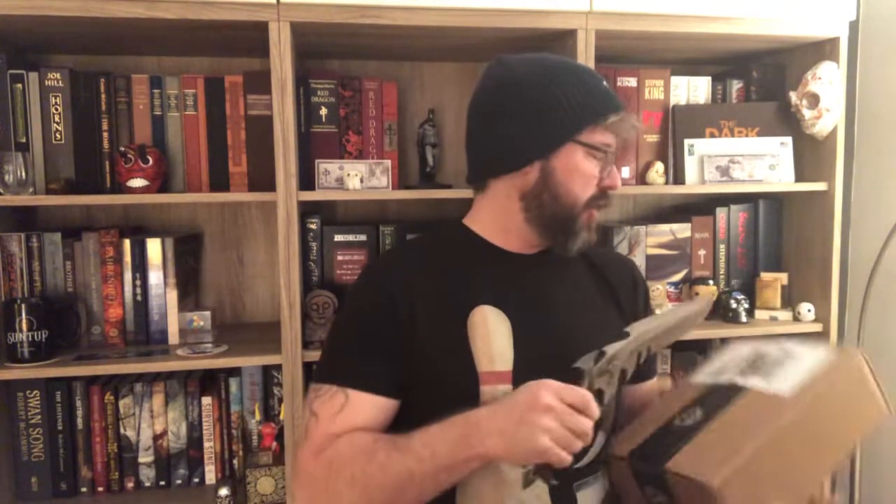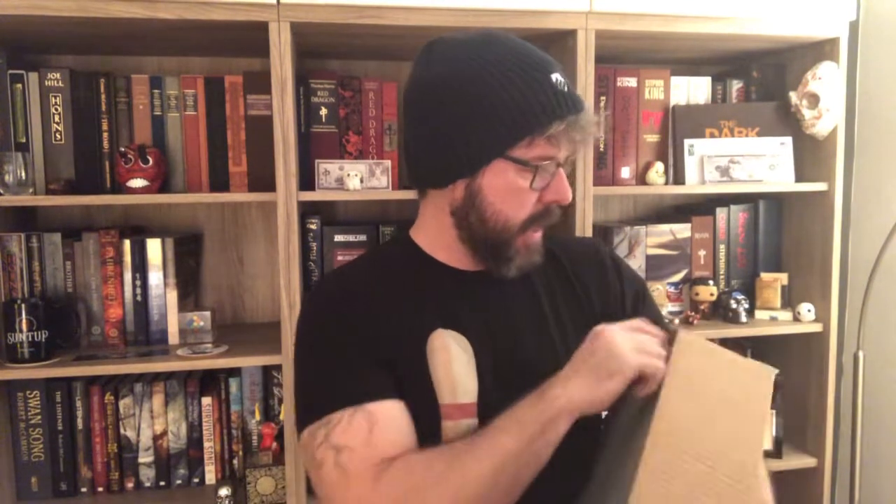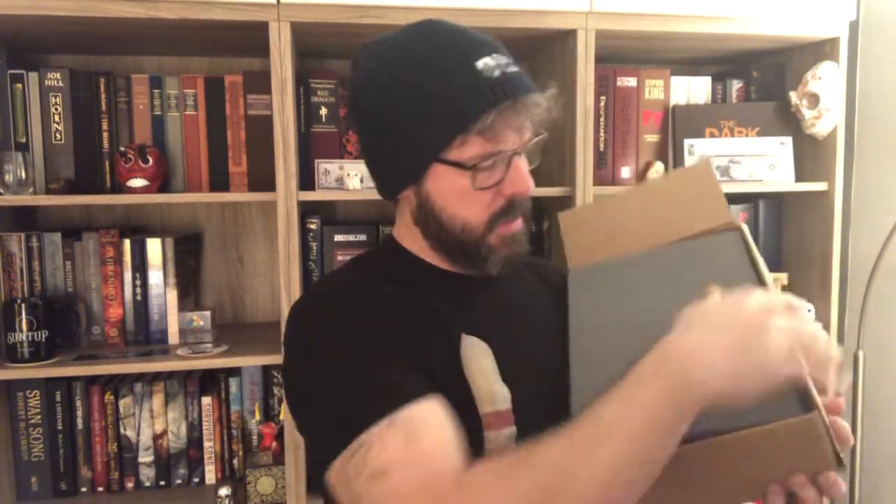This book is written by John Ajvide Lindqvist — if you want the proper pronunciation, check out Sean Lynch's unboxing; he actually does the right background research and pronounces names correctly. As a consummate professional, I just blather — that's my brand. From the pictures I've seen, this could be my favorite Artist Edition. I always make the joke: when people ask what's my favorite Suntup edition, I say it's the one I most recently held in my hand.